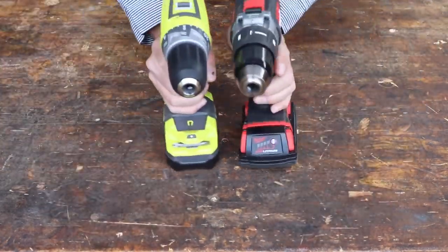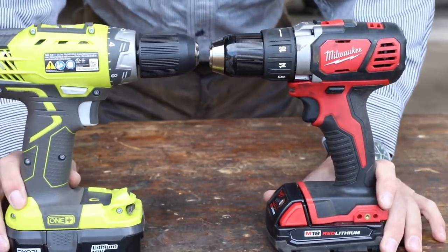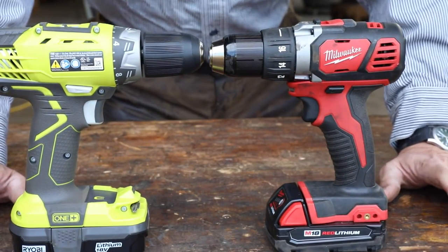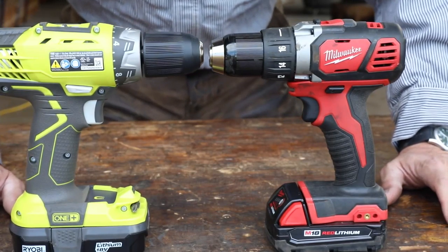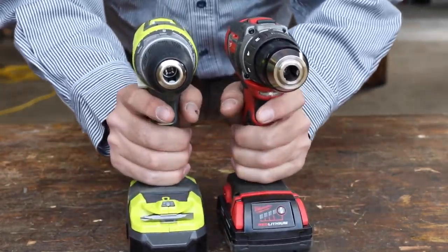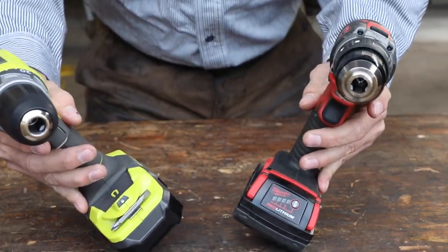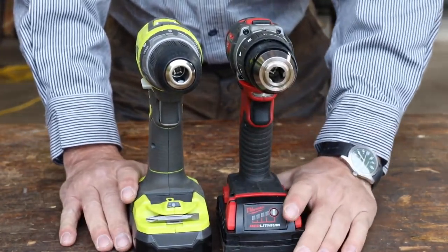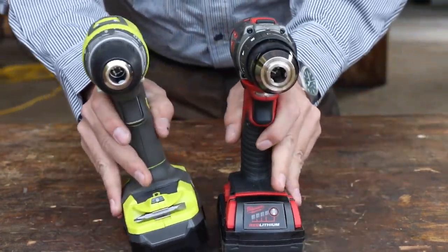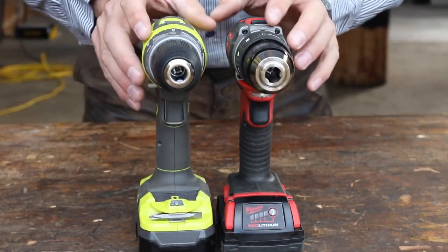Let's take a look at the specifics of these two tools. They're very similar in many ways — both fall into the compact category. These are not the baddest, toughest, gnarliest drills that either company makes. They're the smaller size, but they're equal in that way. They're both 18-volt lithium batteries with very similar amp hours — batteries are comparable. But what we're looking at here is the build and the differences between them.